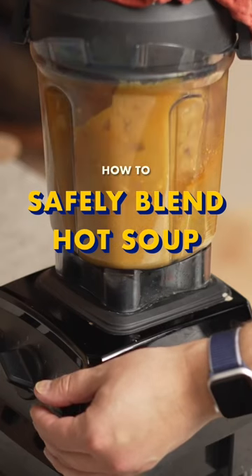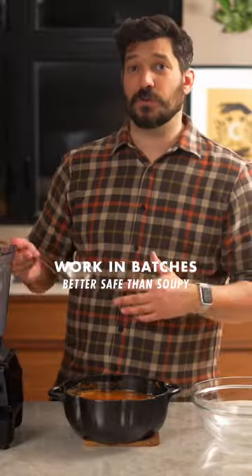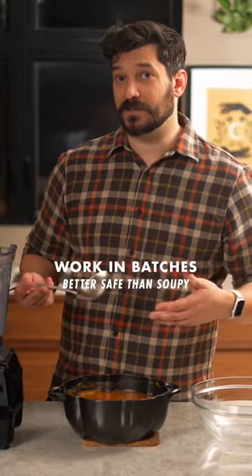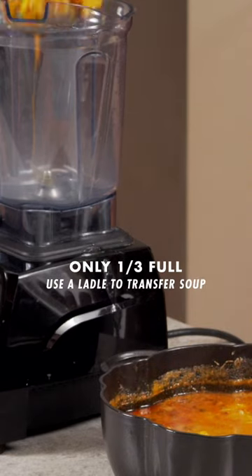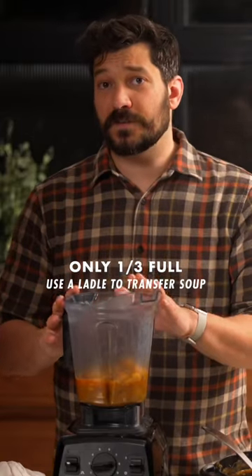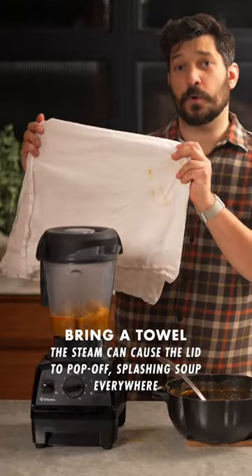When you're blending hot soups, it's best to do this in batches because you just never know what's going to happen. It takes about three batches in the blender to do this. Using a ladle, move over some soup — I wouldn't fill the blender more than a third full when you're doing this.